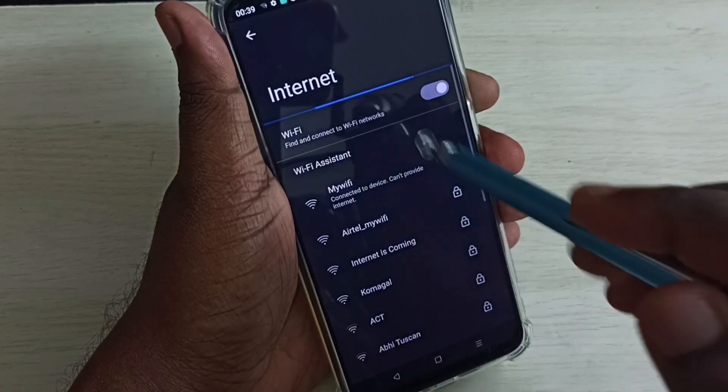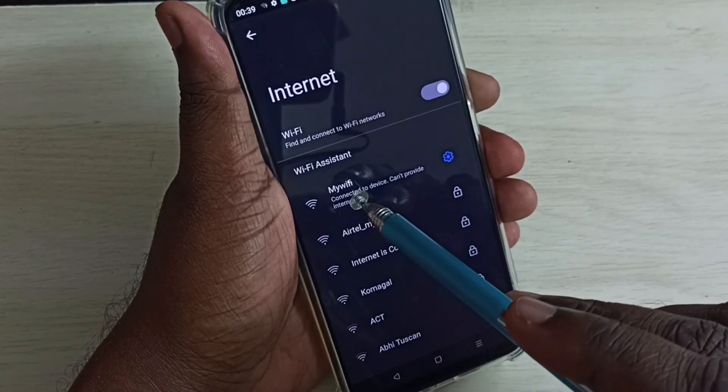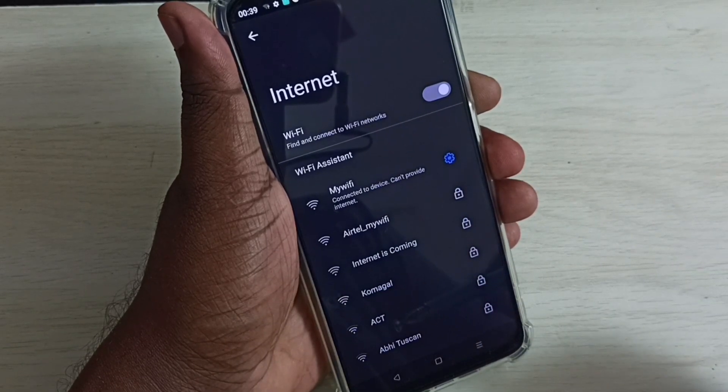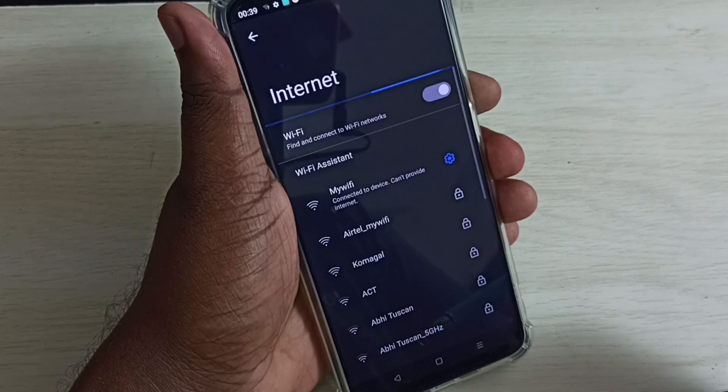You can see this mobile phone has connected to the Wi-Fi network 'My Wi-Fi.' I want to find the password of this router or Wi-Fi network — so how do we find it?